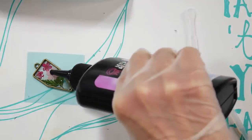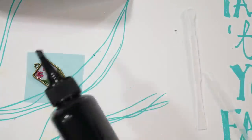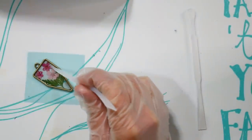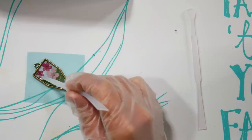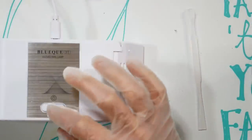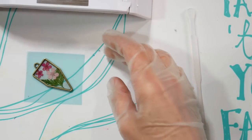Add a bit more resin to make sure everything is encased well, aiming for an even coating. Breathe on it to pop any remaining bubbles. I have the light plugged into my laptop via USB. Just hit the button — it runs for one minute. If you're going to apply another coat, one minute will do. After curing, you can touch it and it's not really sticky.